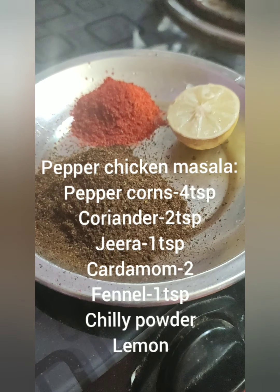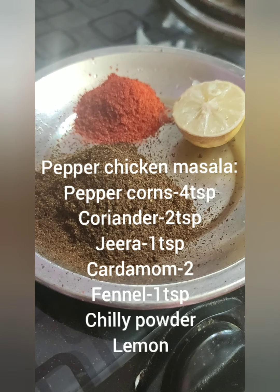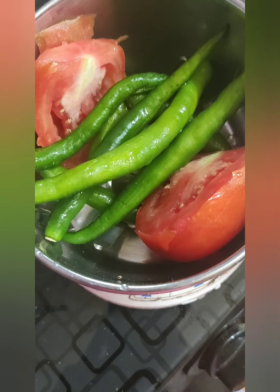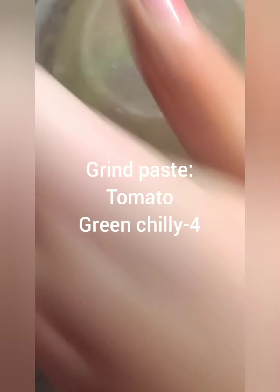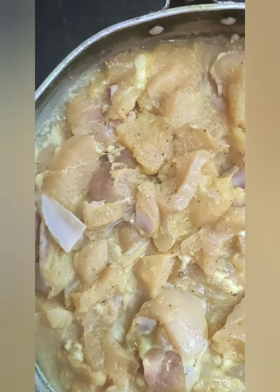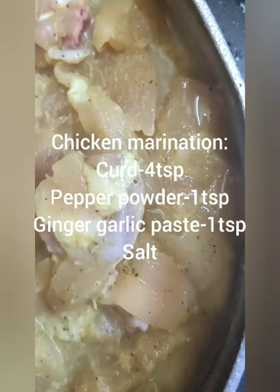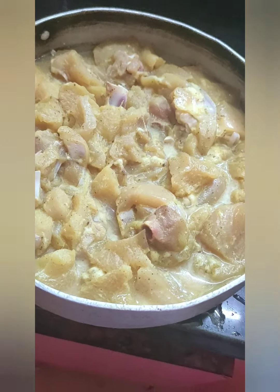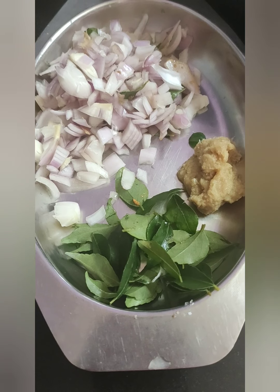I have taken chicken pepper masala about 3 tbsp, and chili powder 1 tbsp, and half a lemon. Now I am grinding 1 tomato and 4 green chillies. This is the chicken which I have marinated for about 3 hours. I will be mentioning the ingredients below.